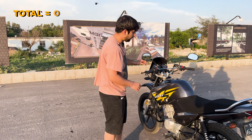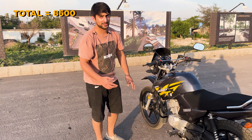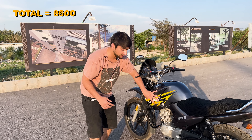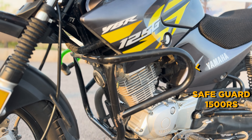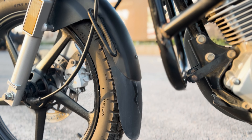Coming along, there is a crash guard or frame guard, which is very necessary for bikers. In case of an accident, it will save you, save your tank, and protect surrounding areas. I bought this for $1500. I also extended the mudguard and put it on the front.